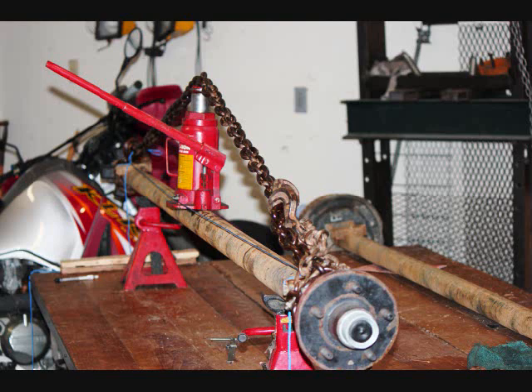Alright weekend warriors, this weekend we're going to re-bend some 3500-pound axles the other way. This thing's been so over-grossed that the bend put in from the factory is actually going the wrong way.